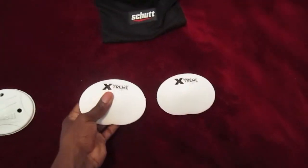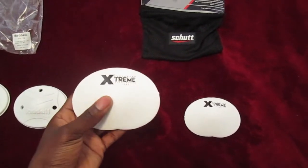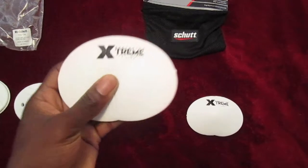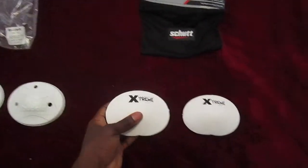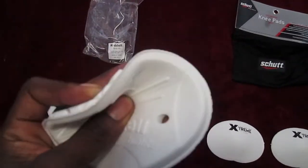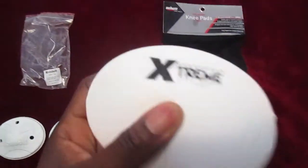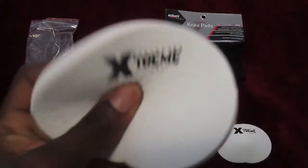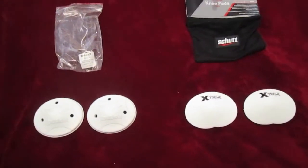They're going to be about the same weight. This feels a little bit harder. It's made of a foam, a softer foam material. You can see it bends and slowly returns to shape. This seems a little bit more durable - it snaps back. This one doesn't really snap as much, but really they're both going to be good.